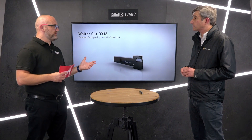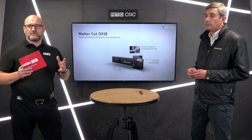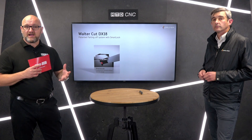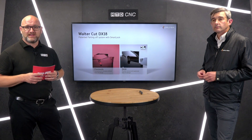It's a large range considering it's just been launched. If you're watching this video and you're in the market for a sliding head lathe, or maybe already have one, I do urge you to get in touch with the team at Walter Tools. Thank you for watching.